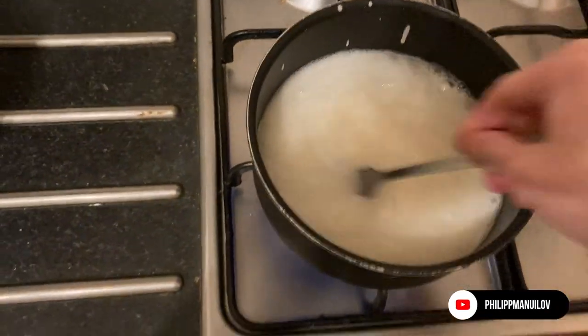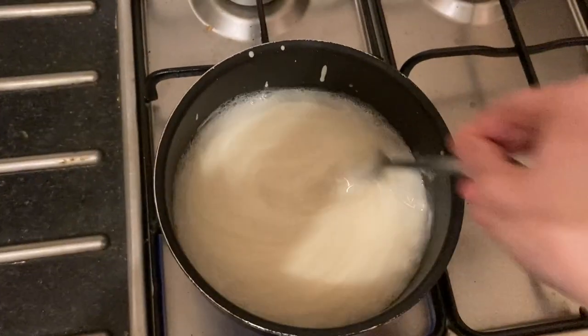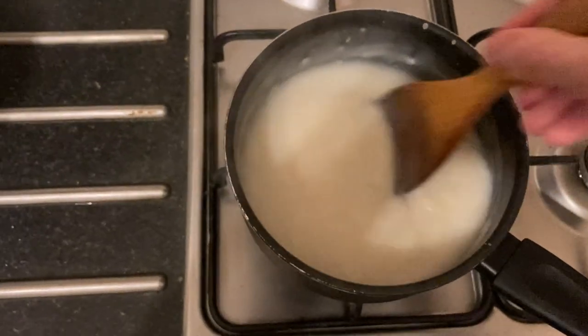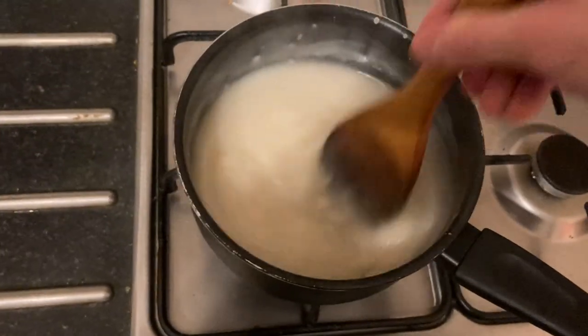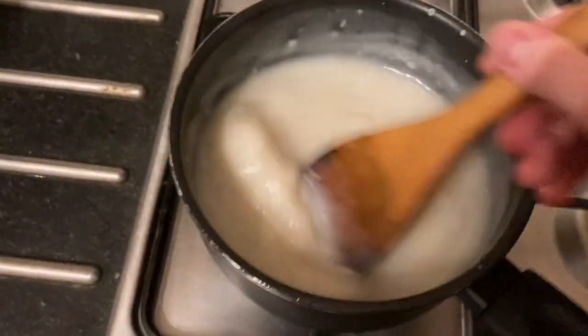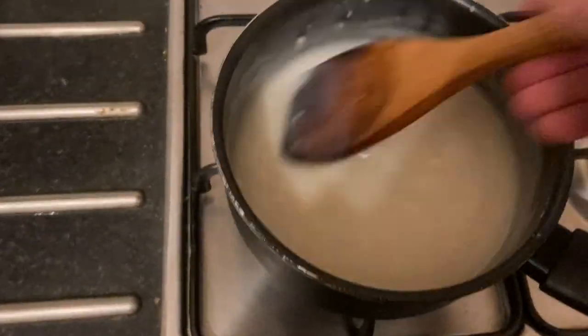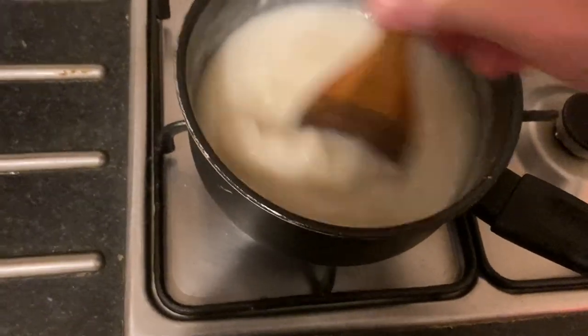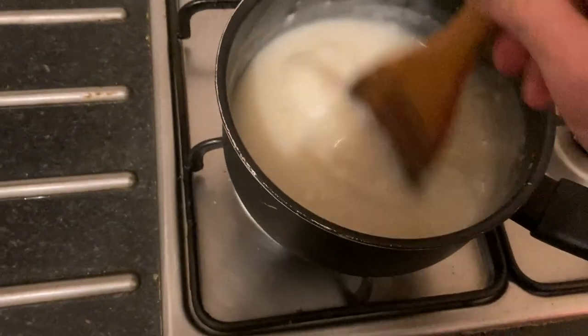It's supposed to boil for three minutes and you're going to keep mixing it. So that's how the glue is turning out — I've lowered the heat quite a lot because it was way too hot. I've got some lumps in it but I think that's okay, it's not going to be critical.